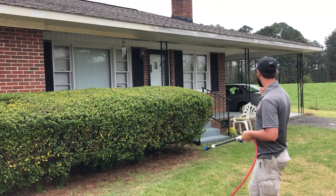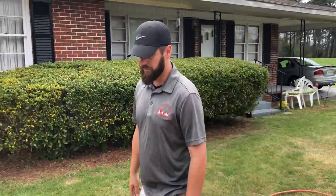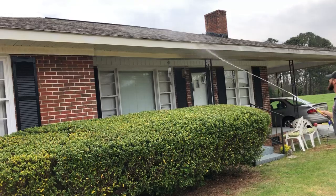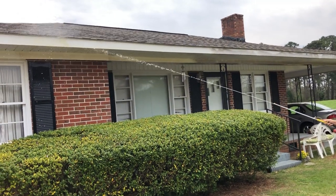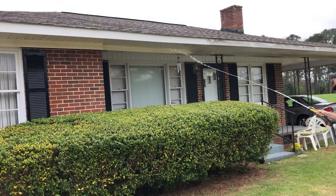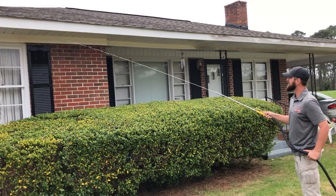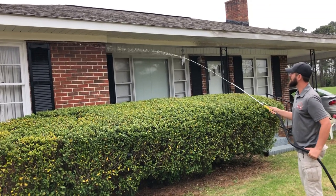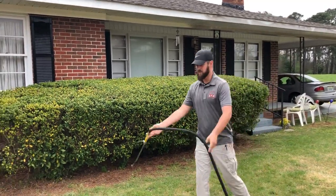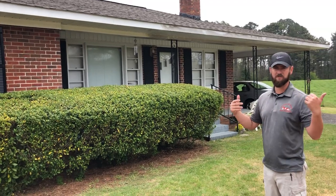We'll hit the windows while we're here. Get her to back her car out and get this one taken care of. If you can see, just in the time I've been talking — let's hit it with a little bit of water. That's all there is to it. Make sure you wet your glass, rinse all that off. Easy money, right? Overhangs are pretty easy, pretty straightforward — that's something you can clean with a soft wash setup.